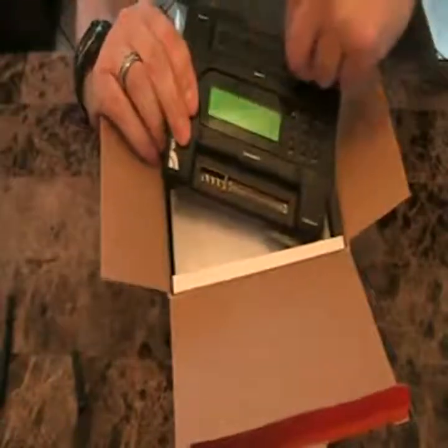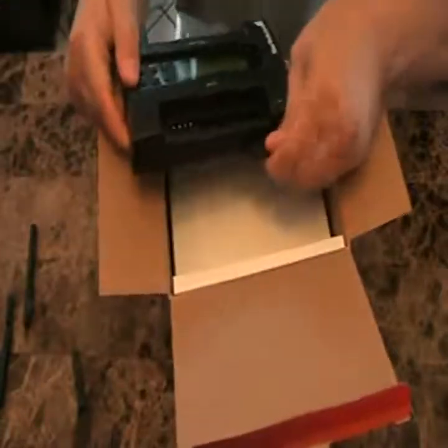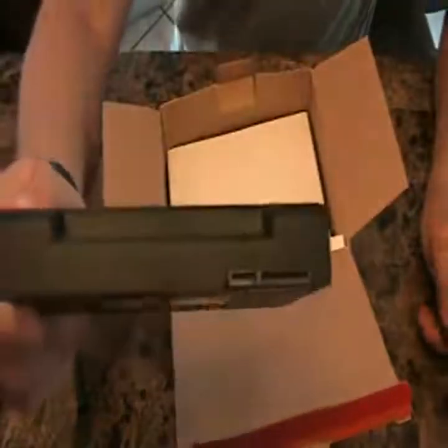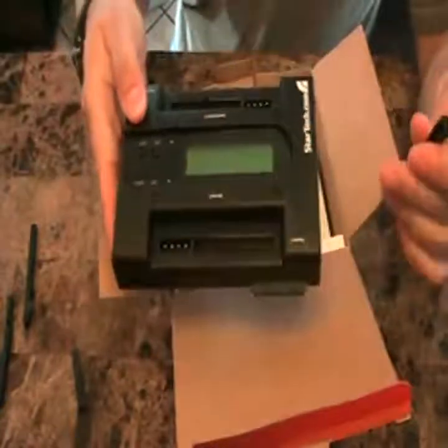The same connectors are on the opposite side for IDE and for SATA. So you can plug in drives like that, and that allows you to copy from IDE to SATA, IDE to IDE, SATA to SATA, SATA to IDE.